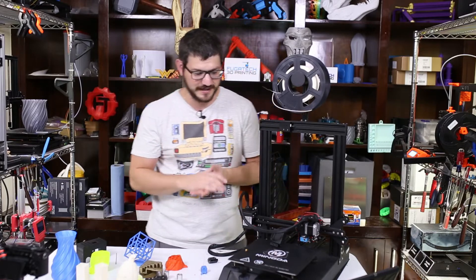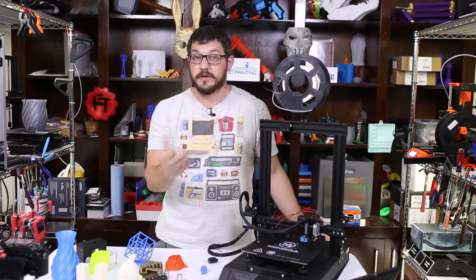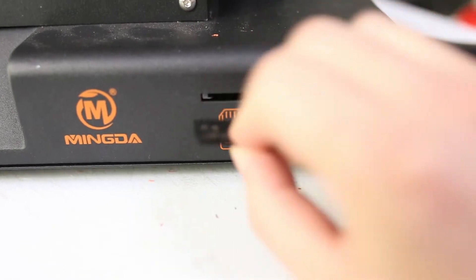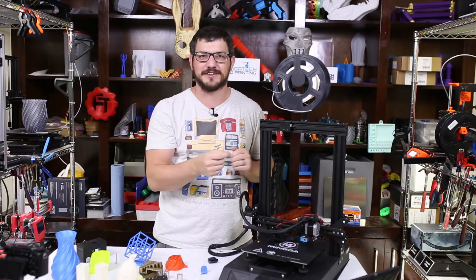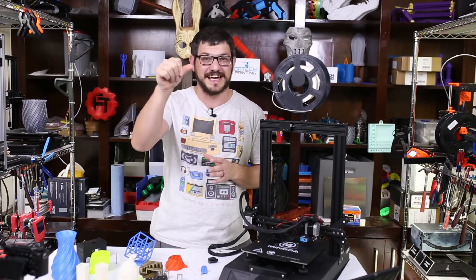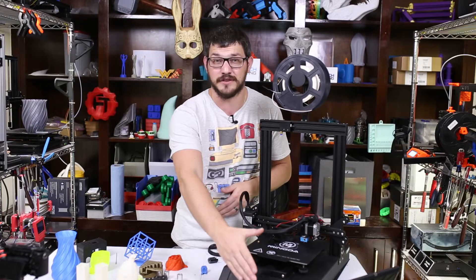It does use 3D-printed bed leveling knobs — a little bigger would be nice but that's nitpicking. I give them props for using a full-size SD card on the front of the printer, and the USB connection to the board is also on the front. If you've ever had a Creality printer you've probably cursed a dozen times over dropping the micro SD card or accidentally pushing it into the casing — so a full-size front-facing SD card is fantastic.